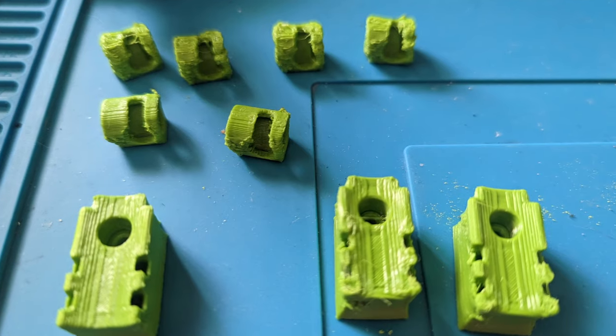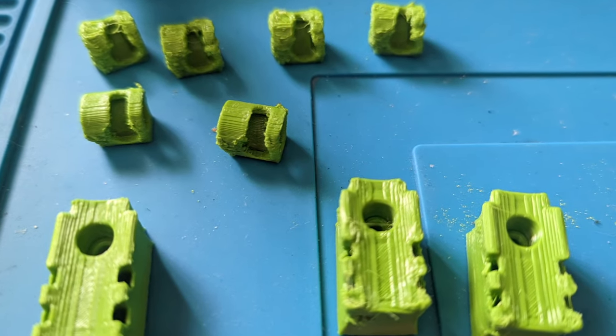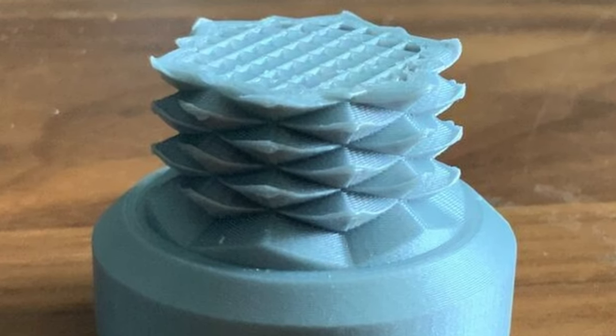Bed adhesion is only one part of the equation though. When I printed smaller parts in my enclosure, I always got really bad-looking prints. The reason is too much heat building up in the part — the layer below is still too hot and therefore soft. This gets worse the faster you print, and it's also the reason for overhangs curling upwards. The Prusa Mark III isn't particularly fast, yet I still had that problem, and slowing it down even further wasn't an option.